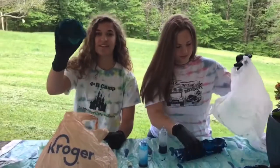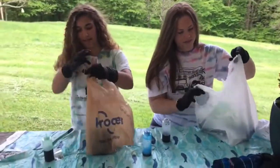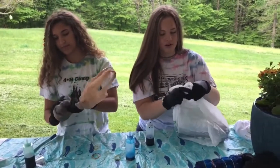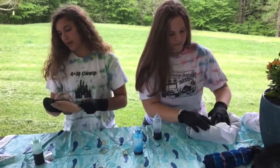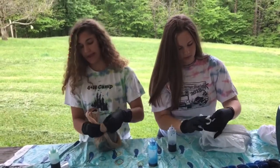Now that we have finished dyeing, you put your shirt into a bag and tie it up. If you have siblings, you might want to put your name on the bag so you know which one is yours. And then you'll let it sit for about eight hours.